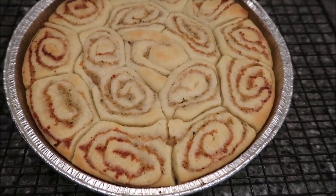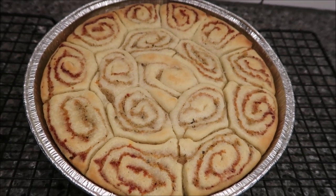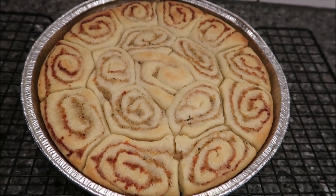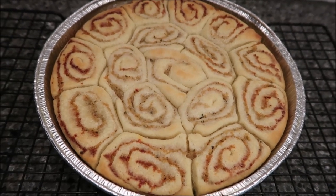These are the sausage pinwheels out of the oven. We had them covered for 50 minutes, then uncovered for an additional 10. Kevin and Andrew are going to give them a try. We've got them here — three rolls per serving, which is pretty good. There are five servings.